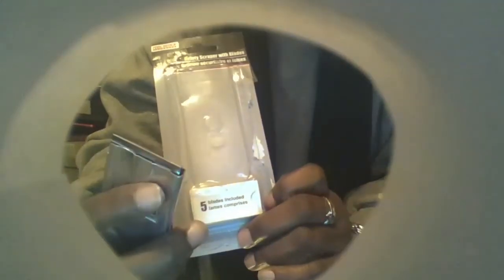It did come with instructions and the instructions look and read fairly clear. However, when I tried to put the blade in like that, I had difficulty trying to get it in. I don't know if it was just a fear factor, knowing that these blades are very sharp. It comes with five blades and it doesn't come with one already inside, so you have to put the blade in.